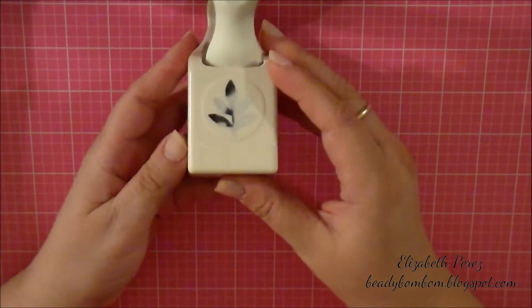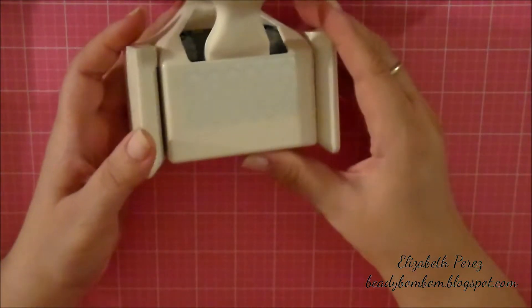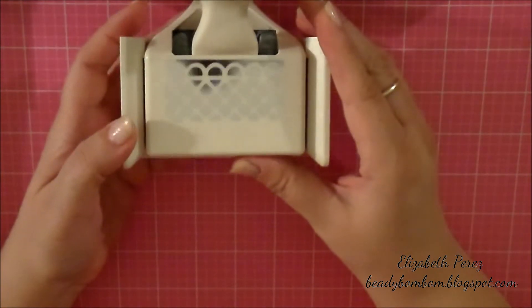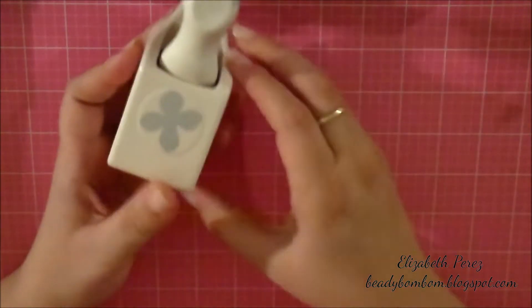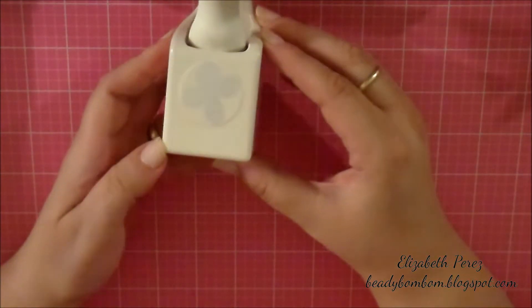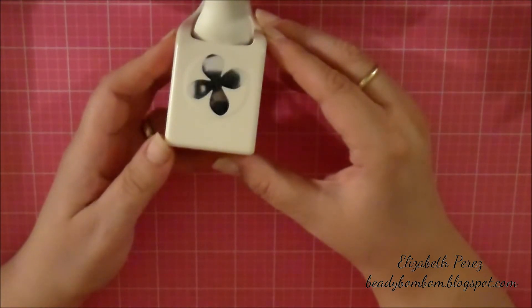I used my punches — I used this fun punch. I also used what looks like a lattice punch, so I used that one. I used this one and that one.